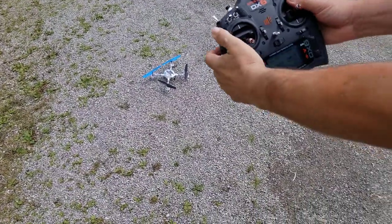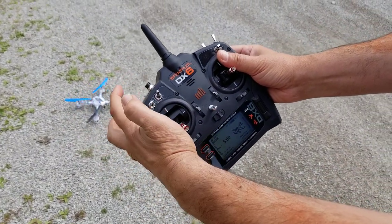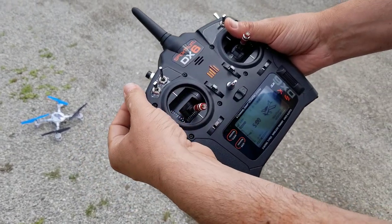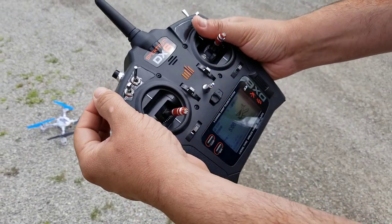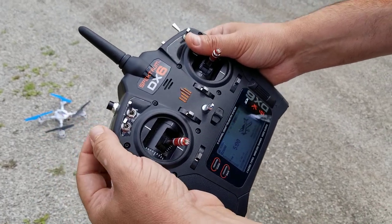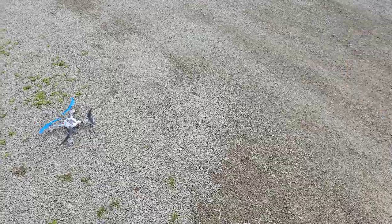So on the transmitter you have this button that just arms it. And you have two flight modes — you get an acro mode and a self-leveling mode. I'm going to fly it in acro mode and we'll give that a shot. So this arms it and we fly.